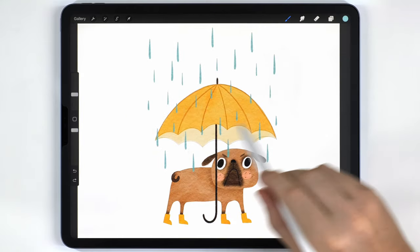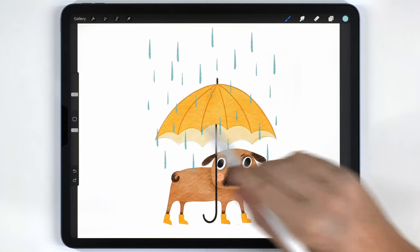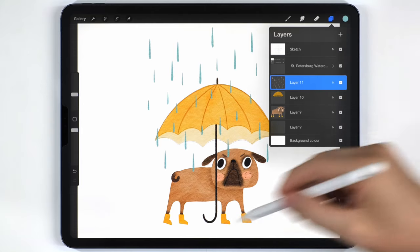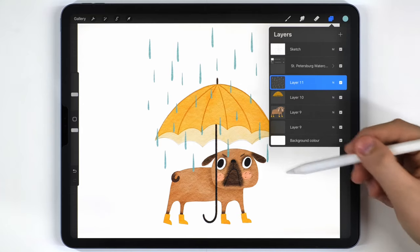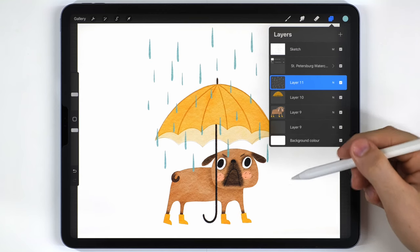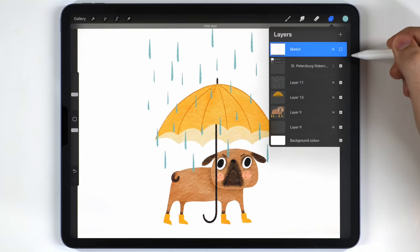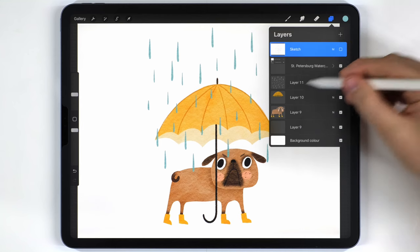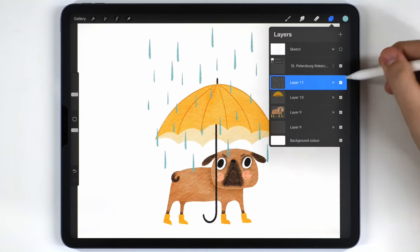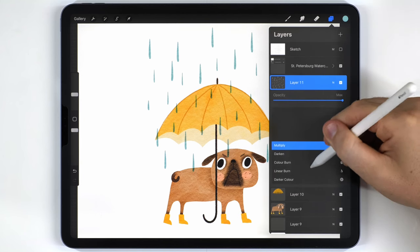It only took four copies of the rain group to fill that space, so I'll merge all copies onto one layer. Now that all the major elements are finished, I'll start putting together the final illustration. First I'll switch off the sketch since we don't need it anymore. I want the rain to have an overprinting effect on the umbrella, so I'll change the transparency mode of the rain layer to multiply.